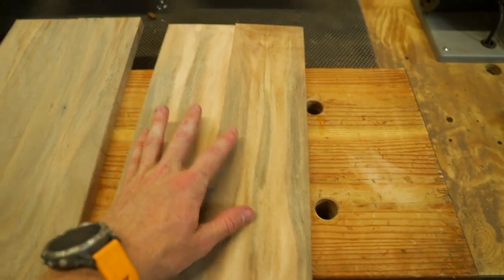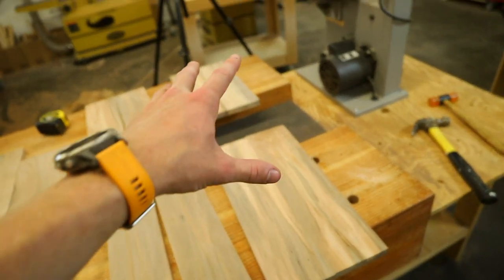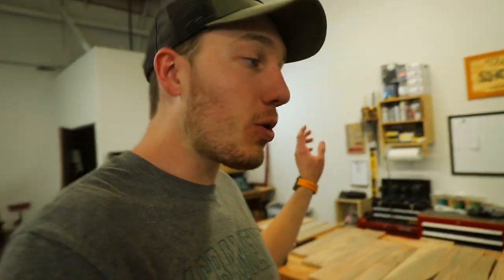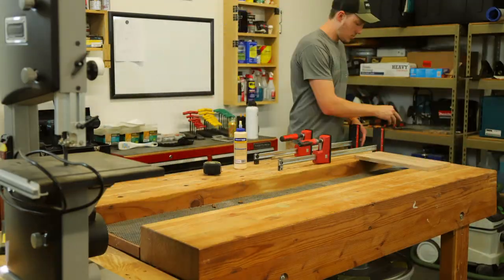Side one, side two, top and bottom — that's going to be our base construction. This whole box that I'm about to glue up is going to be dovetailed. After those are glued up, we'll start cutting some of the other parts out of these pieces.